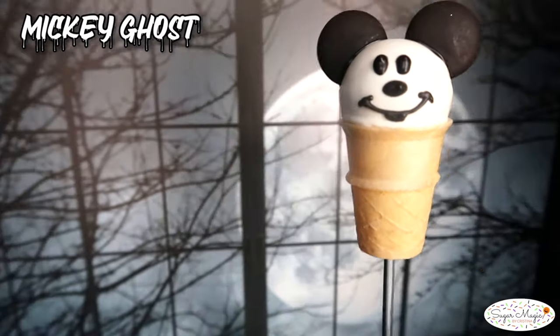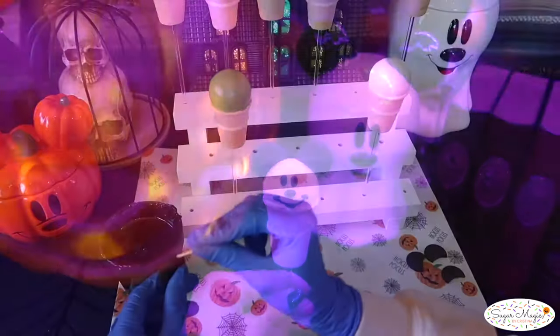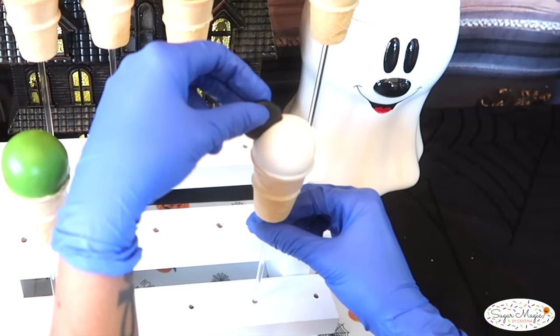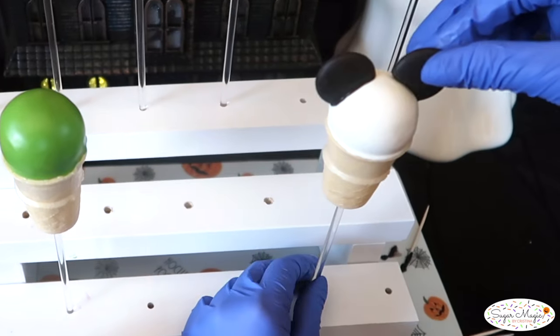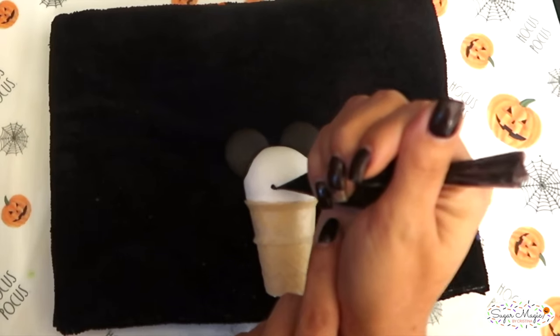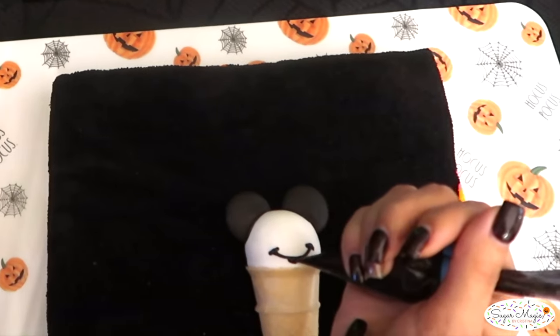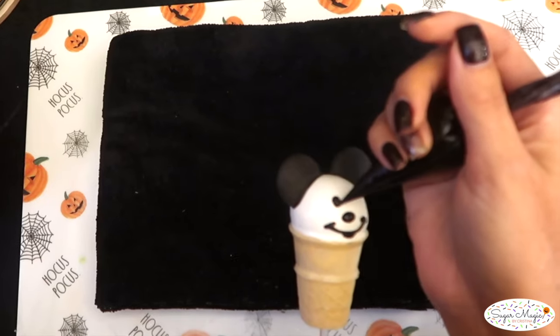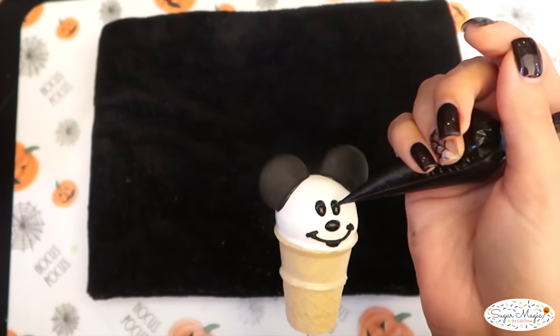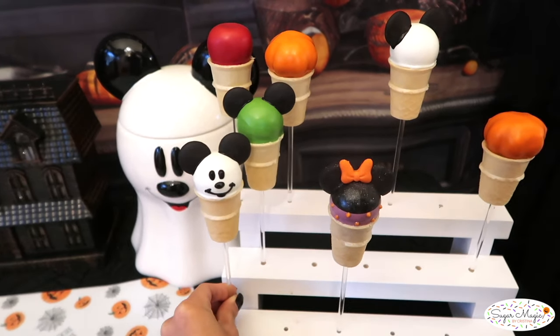Next, the Mickey ghost is a cute classic that matches my cookie jar. Attach the ears onto a white cake pop cone with the toothpick trick and pipe a curved smile with stiff consistency chocolate — cutting the tiniest hole in the piping bag achieves thin pen-like lines. Underneath the smile, I piped an opening for the mouth, a jelly bean shaped nose and two oval eyes with a looser consistency chocolate.